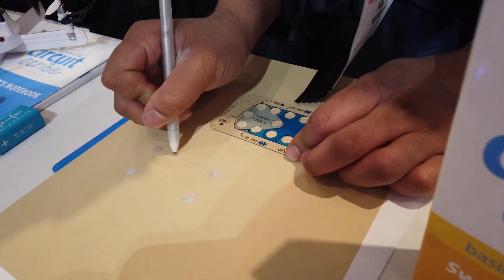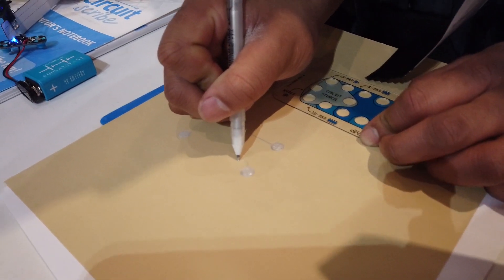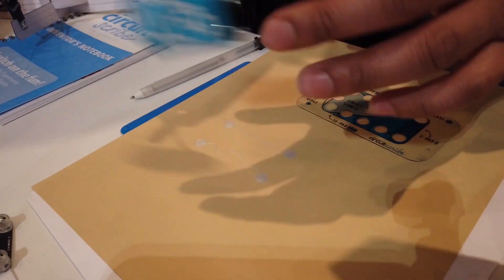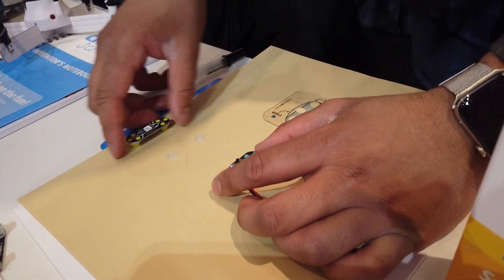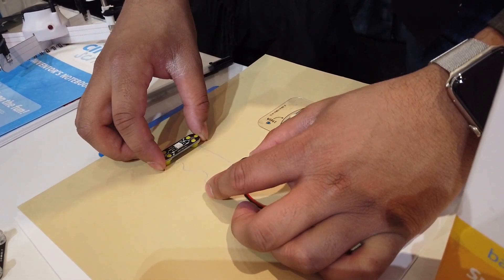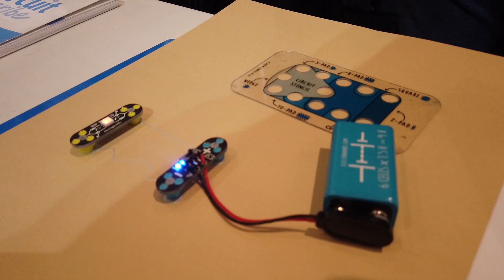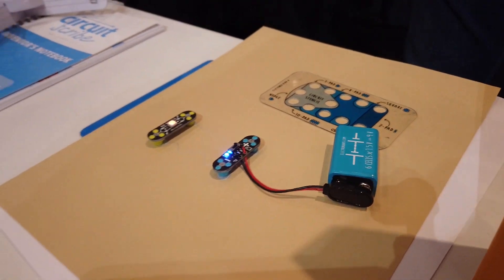What age range is this for? As long as there's interest, really — children from five and up enjoy playing with this kit. If they're between the ages of five and eight, we recommend having an adult supervise, but you can do all sorts of fun things starting as early as five.